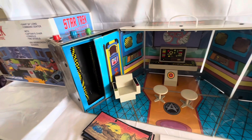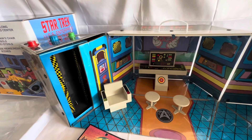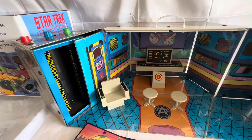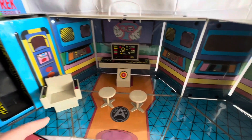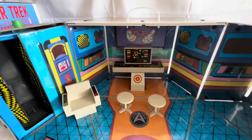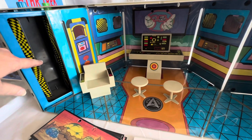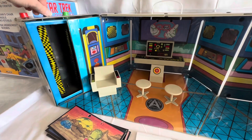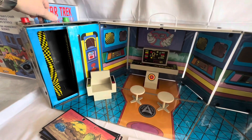This playset was specifically made for the Mego figures or the Diamond Select reissue figures, which are eight-inch figures. They're designed for Captain Kirk to sit on the chair, or Mr. Spock and Scotty to sit on the stools, or Sulu and Chekov. So they are in scale with the eight-inch figures. And the same with the transporter — designed for the eight-inch figures to stand inside and beam out and beam back.